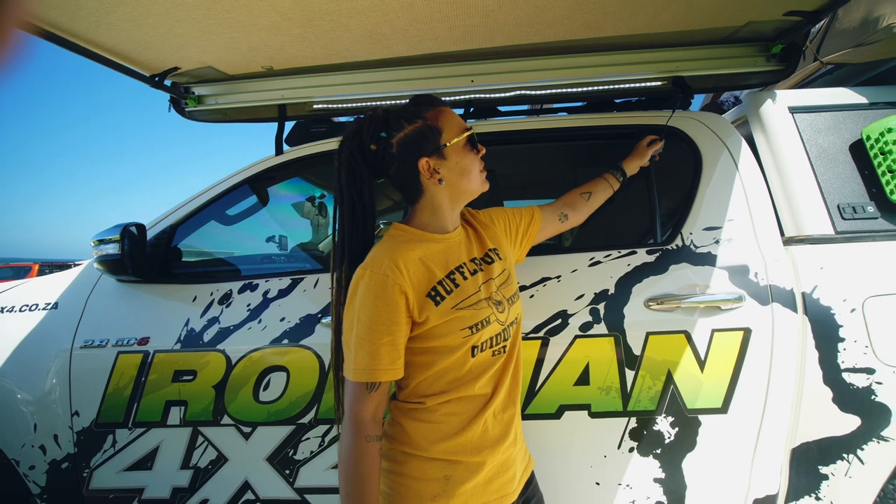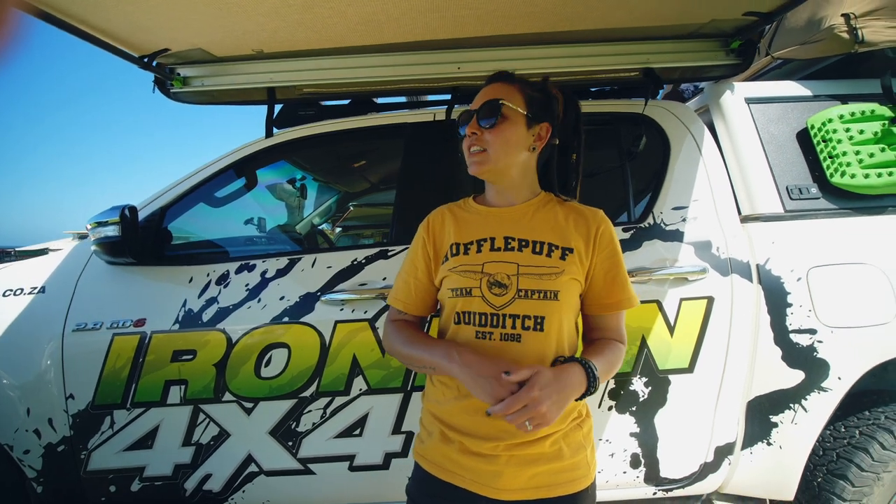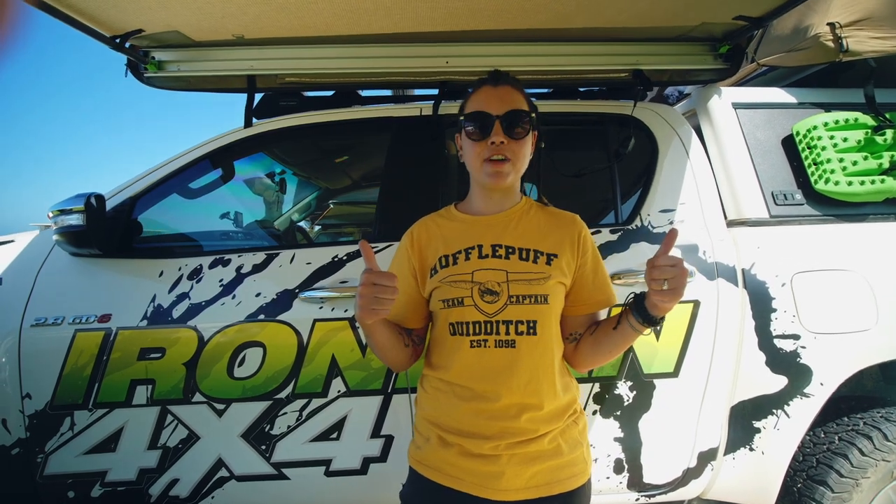Having used it for 10 days in sunshine and rain, putting it up almost every single day, I can honestly say that this awning gets two thumbs up — one for sunshine, one for rain.